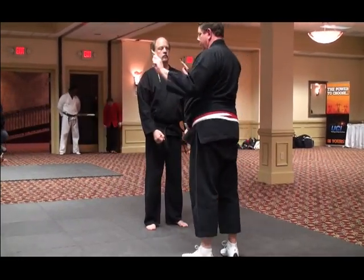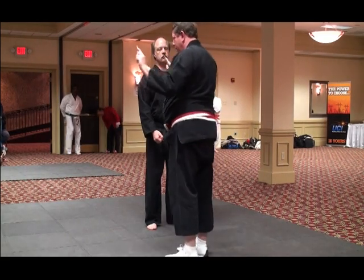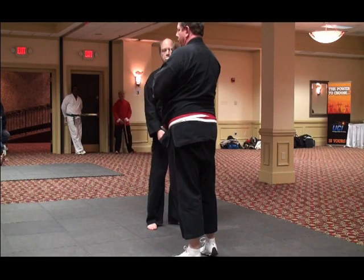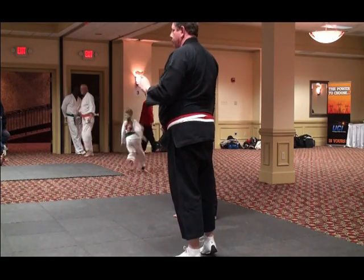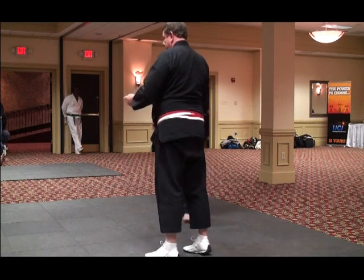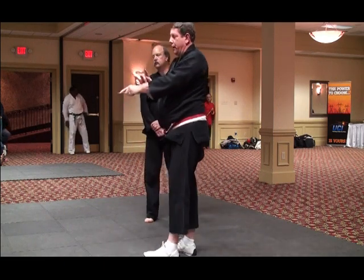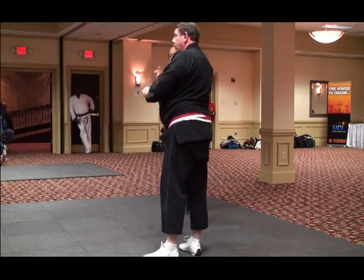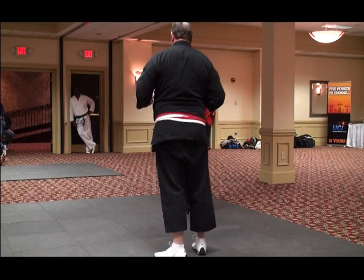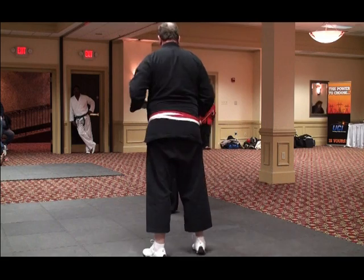You can see that I hold the chopsticks in my hands like this. This gives me another platform that I can use against a person's nerves. So when I'm going to block Dale, I'm going to block him right here by the radial nerves and give him something to think about besides punching me. Then I'm going to go into his ribs and his solar plexus.